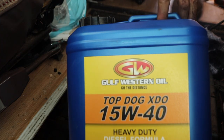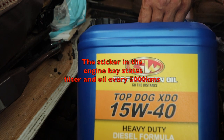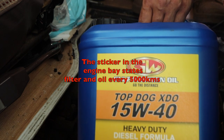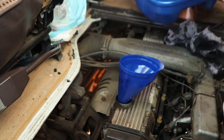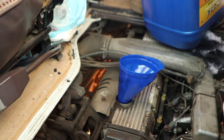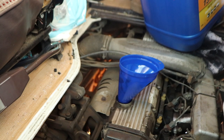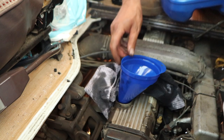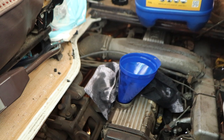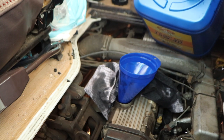This is just what I run — Gulf Western Top Dog mineral — just because I'm doing it every 5,000km. This is a good oil, similar to what was running in it originally. Because we're doing it every 5,000, I go with cheaper oil instead of a synthetic and do it a bit more frequently, just to help the old girl keep chugging along.